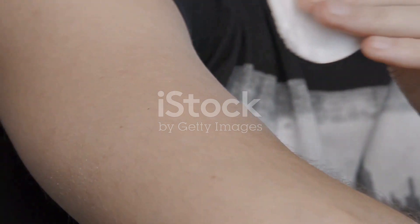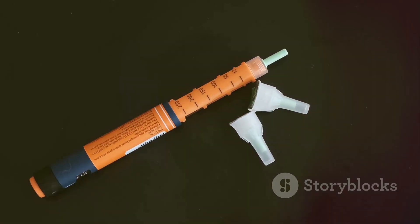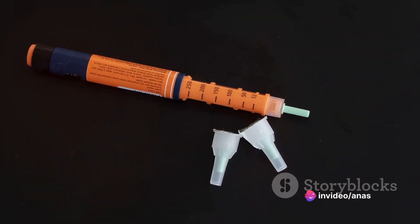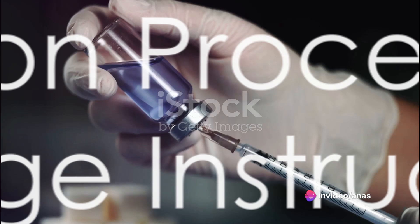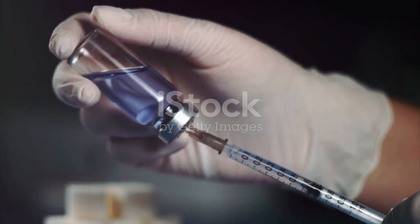Each time before injecting a dose, clean the injection site with rubbing alcohol. Also, it's good practice to change the injection site each week to minimize injury under the skin. The medication is typically injected under the skin in the thigh, abdomen, or upper arm.